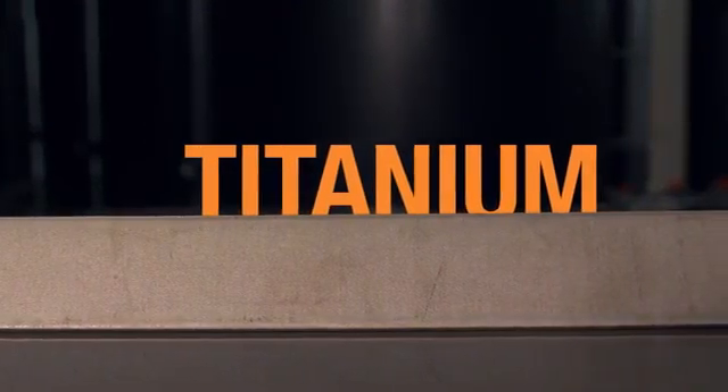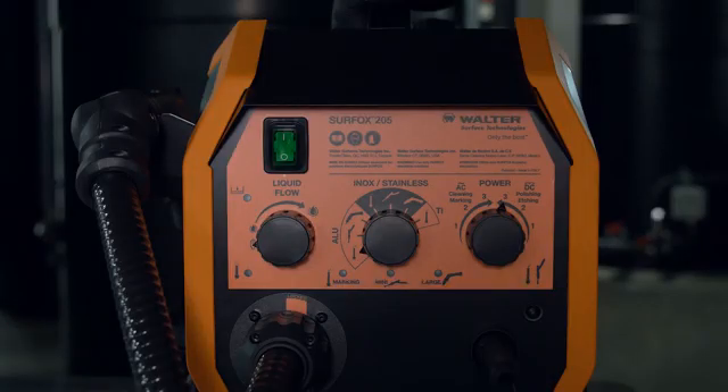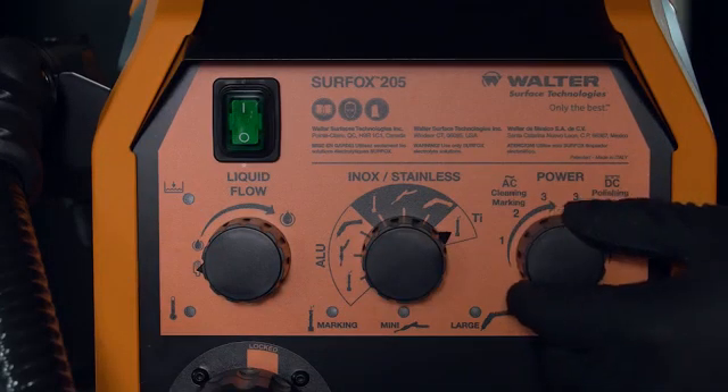Now on titanium surfaces. For electrochemical marking, select the marking wand and AC mode.